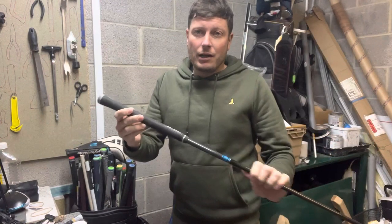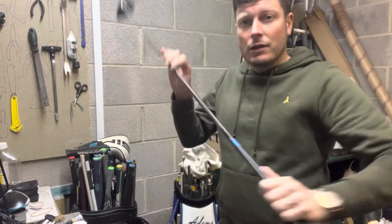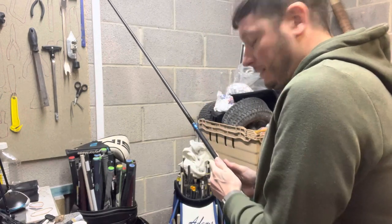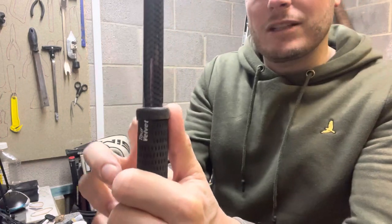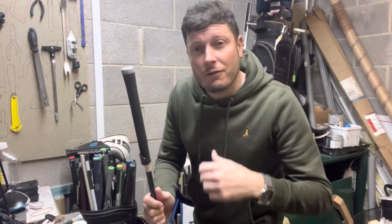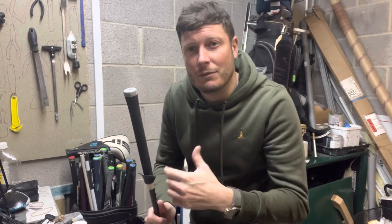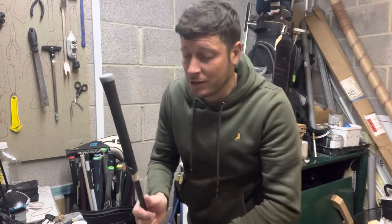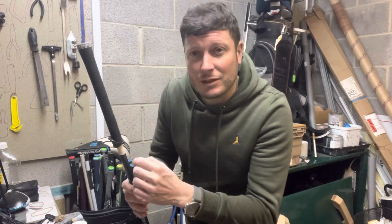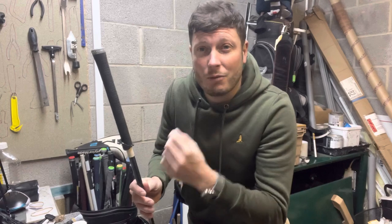We are re-gripping a graphite club, which you've got to be slightly more careful with when using the Stanley knife. What I tend to do is roll the end of the grip slightly down, make a small incision into the grip, and then it should just peel off. If it's a steel shaft you can pop the Stanley knife straight down the shaft — it doesn't matter if you make contact because you won't cause any damage. With graphite you have to be more careful because of the fibers; if you nick or damage a fiber the shaft can actually split or start peeling.